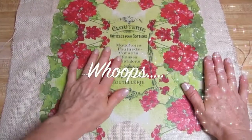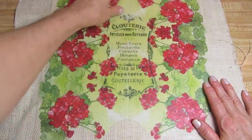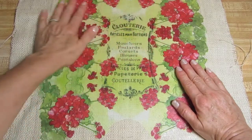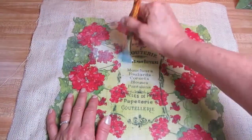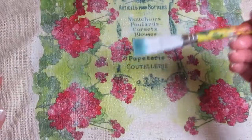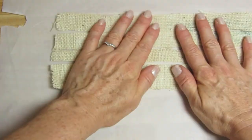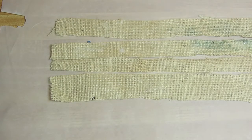Before we go on to the next step, I want to add a layer of decoupage glue over top of the napkin. I'm going to use a matte decoupage glue — I want it to be as flat of a finish as possible. Now that I'm done covering it with the matte decoupage glue, I'm going to put it aside to dry. To make the ribbon, I just took the strips of burlap that I cut that already have the decoupage glue on them.